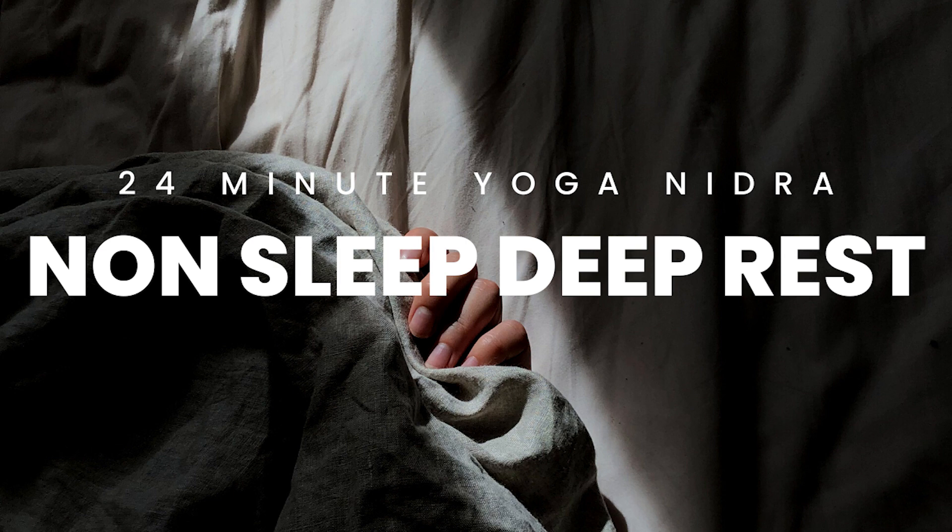Begin to welcome back in your intention, your sankalpa. Perhaps you used: I am grounded and I am at peace within myself. Recall it three times alongside three breaths, as if it existed here in this moment. What would it feel like to be grounded, to be at peace?